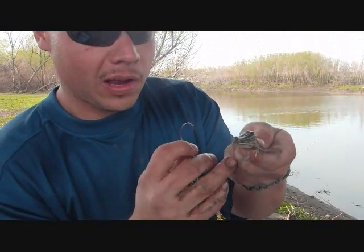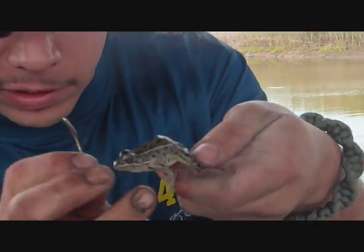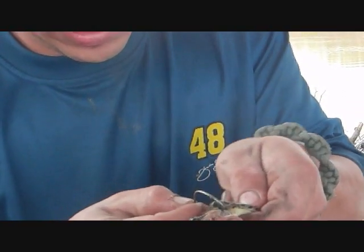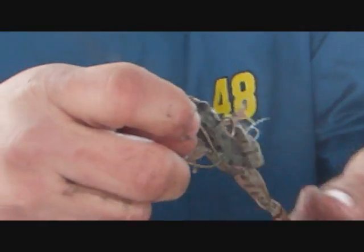The proper way to hook a leopard frog — how I've always hooked him — is you want to hook him right below that backbone, ground by the hind end. Hook him just right where it goes below that curve in the backbone, give him a good hook in there. You don't want to get too deep and puncture his stomach or anything, because then he ain't going to be alive.